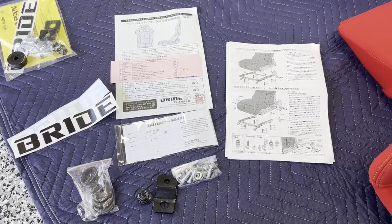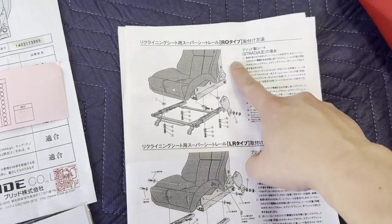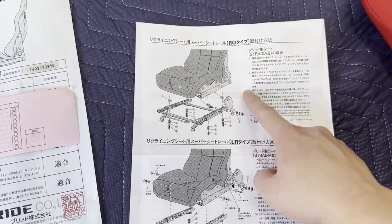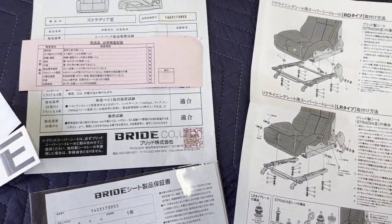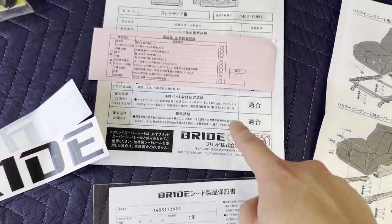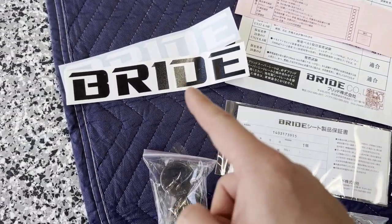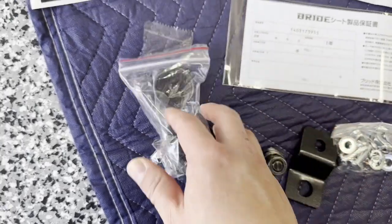Included with the seats there's a bunch of documentation and instructions specifically for Stradias, covering various seat rail types. They also included a separate piece for RO and LR rails, since those are the only two that fit with Stradias and Gaius. There are also serial number documents — in Japan you need this when your car gets inspected to confirm the seat passed safety requirements — plus a couple stickers, spacers, and hardware. The spacers are new to me; I don't think I've ever seen those before.